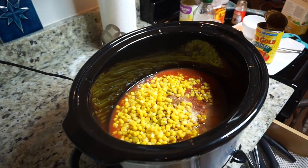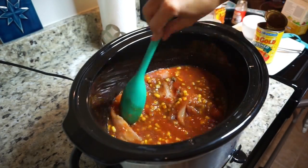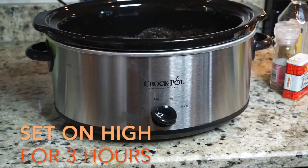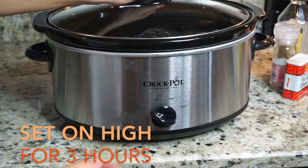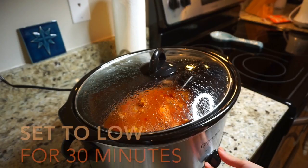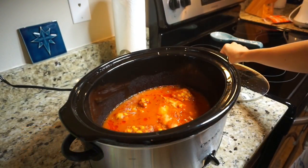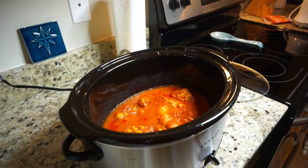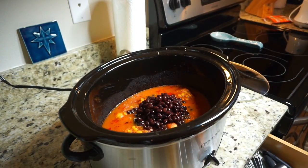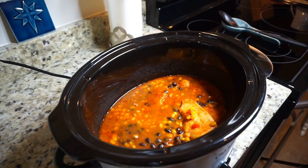I am putting all the ingredients in the crockpot except for the beans, which I will be throwing in later. Once I put everything in I just mix it all up, make sure the chicken is nice and coated, and then I will set it on high for three hours. Once the three hours are up I'm going to come back, set it to low, add the black beans, and shred the chicken — which should be very easy to shred by now — with two forks, then leave it cooking for another 30 minutes.